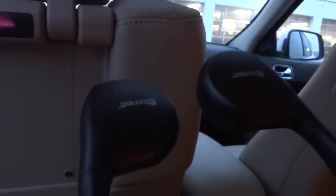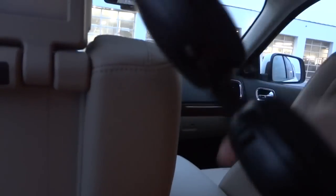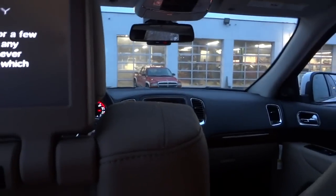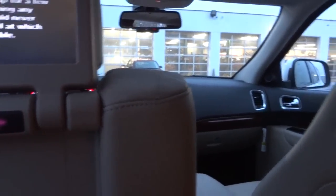It looks like some kind of exercise DVD. Anyway, the vehicle comes with two pairs of wireless headphones, so I can turn these on and listen to the audio without disturbing the driver or anybody else in the vehicle.